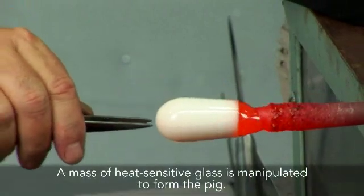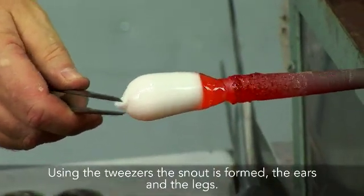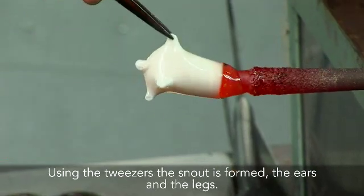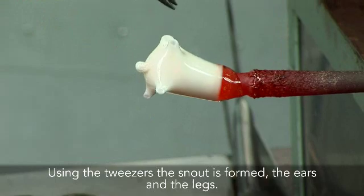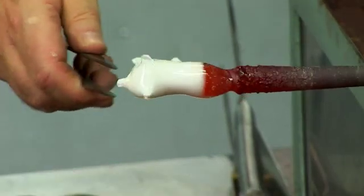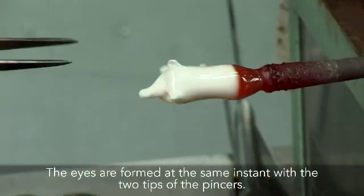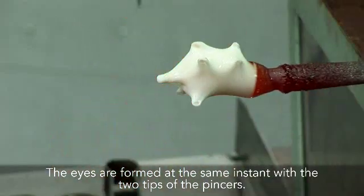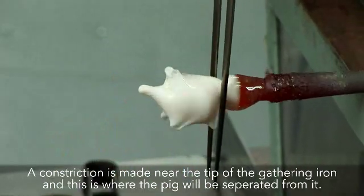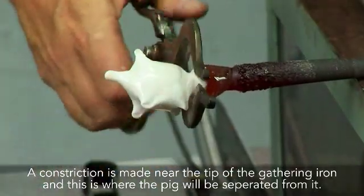A mass of heat-sensitive glass is manipulated to form the pig. Using the tweezers, the snout is formed, the ears, and the legs. The eyes are formed at the same instant with the two tips of the pincers. A constriction is made near the tip of the gathering iron, and this is where the pig will be separated from it.